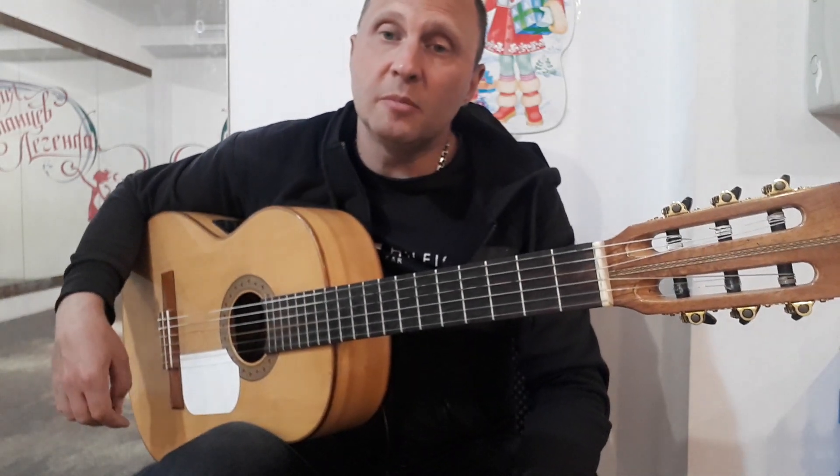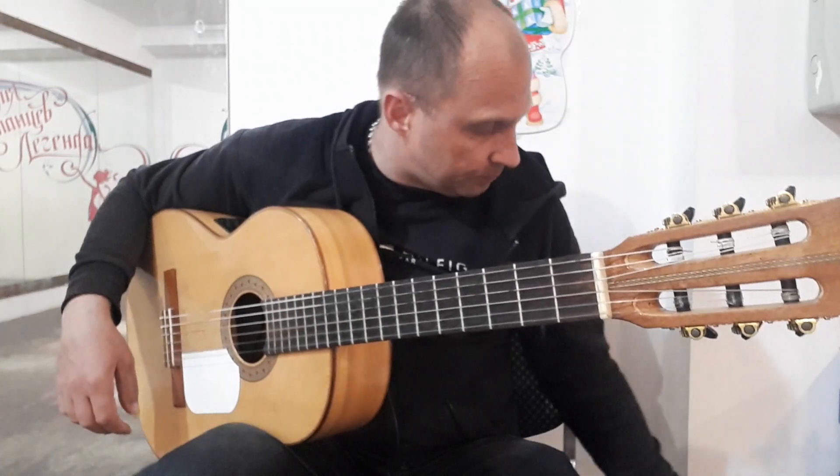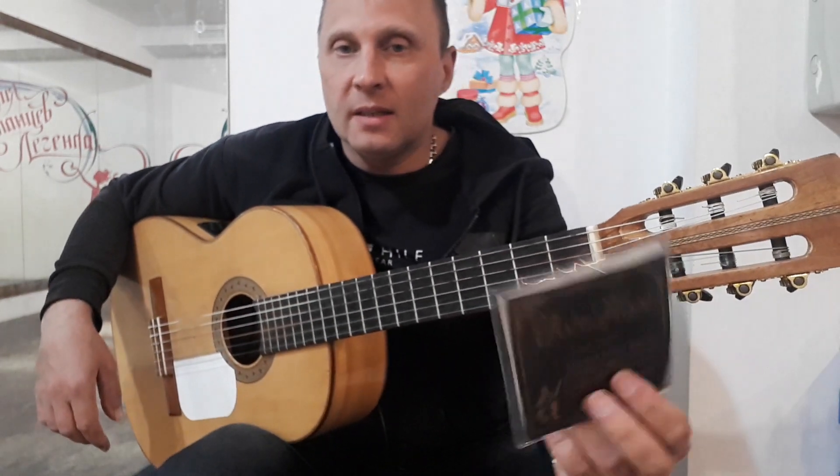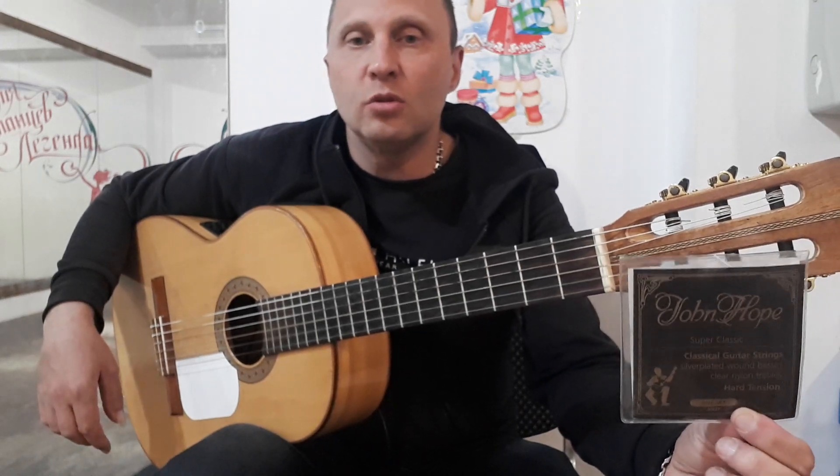Hello everyone, my dear subscribers, and those who accidentally found my video. On my guitar are German strings John Hopp — a concert string, high quality, designed for professional musicians.